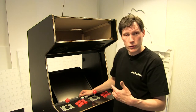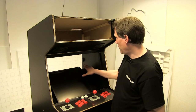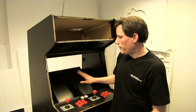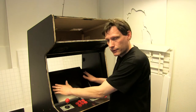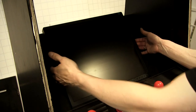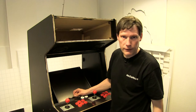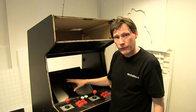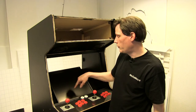Så jeg endte simpelthen med at lave en omvendt version. Jeg har taget en plade sat på samme måde, som jeg egentlig ville have sat den før, bare en tand længere inde — svarende til den dybde som selve skærmen har. Og så har jeg, fuldstændig som om det havde været et fladskærmsfjernsyn der skulle hænge på en væg, brugt de fire monteringshuller på bagsiden af skærmen til at montere skærmen på selve pladen.